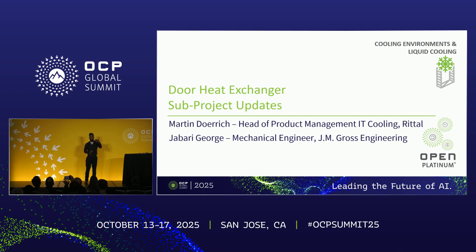We also have an exhibition with Rital, so you can check it out on the expo hall when you get some time.